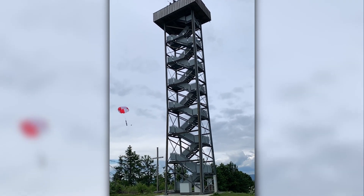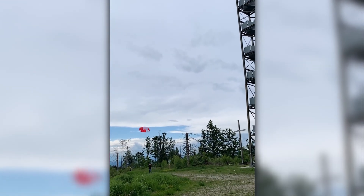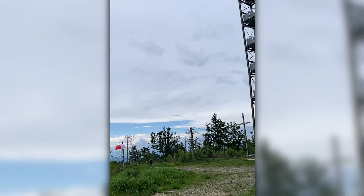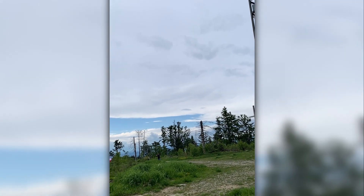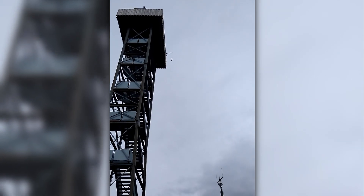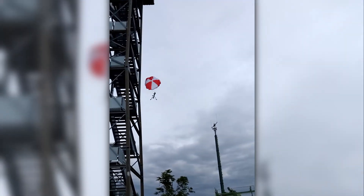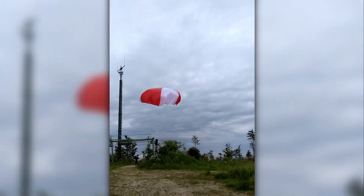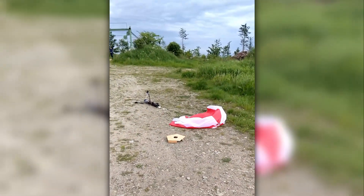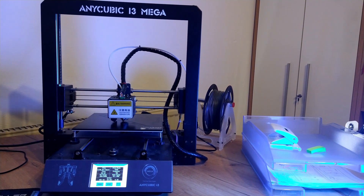We dropped it three more times, with all of them getting really close to landing it. On the last one we got the closest, but sadly the landing legs broke.